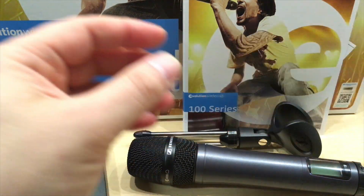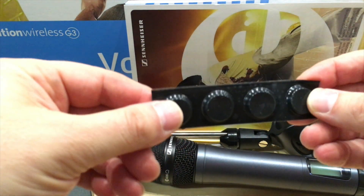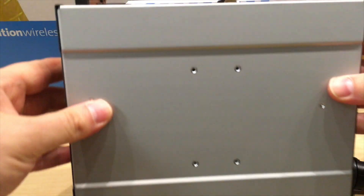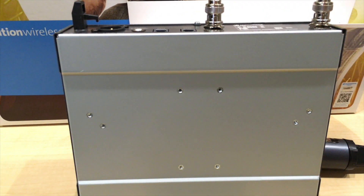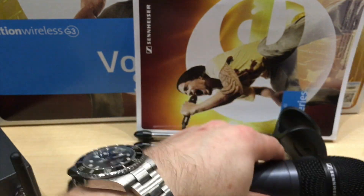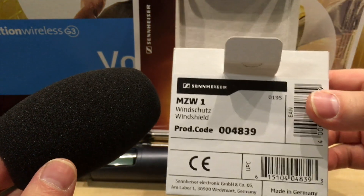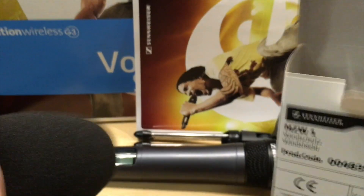It also comes with four rubber legs. If you don't want to rack it, you turn it around and put the four legs on so it doesn't slide when placed on a podium or solid surface. Solid build, good quality. There's also a windscreen — a foam blocker for outdoors — that fits right on top of the microphone. It's made by Sennheiser and fits perfectly. Funny enough, it's made in Germany.